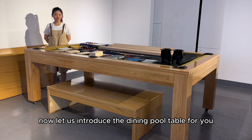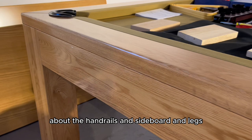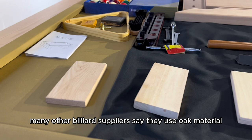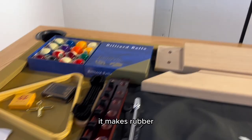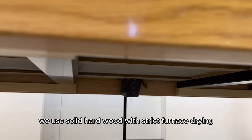Now let us introduce the dining pool table for you. About the handrails, seat boards, and legs — many other billiard suppliers say they use oak material, but in fact they use finger joint rubber wood. We use real North America oak solid hardwood for handrails, seat boards, and legs, which gives the rubber cushions better elasticity and a more professional feel.